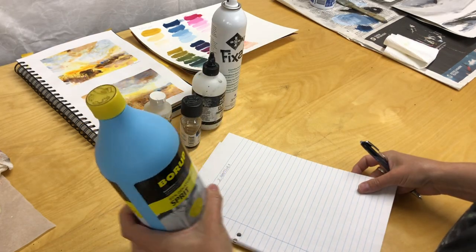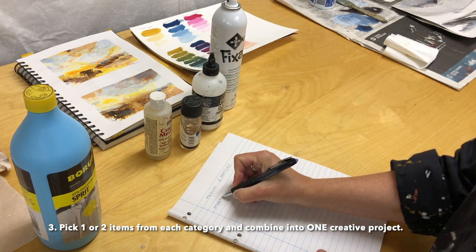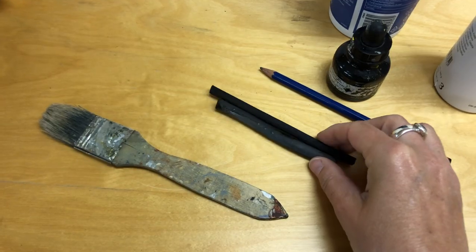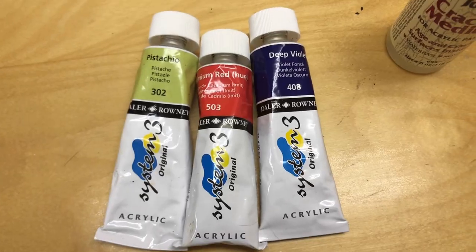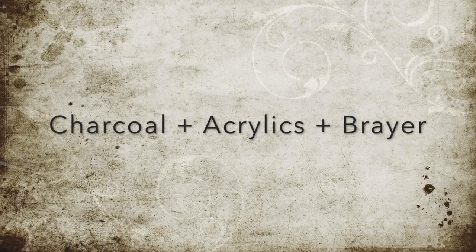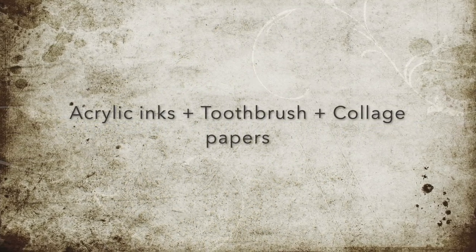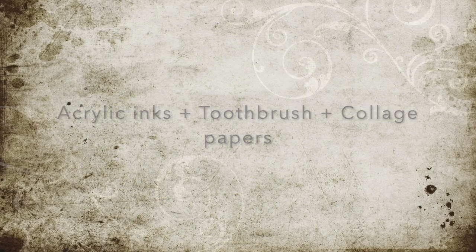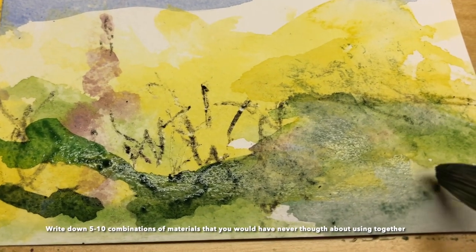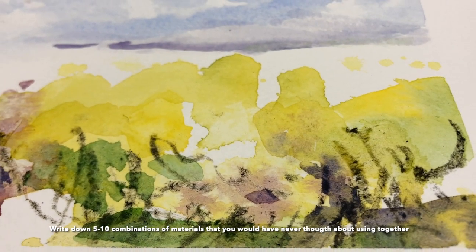Now comes the fun part. Pick one or two items from each category and combine them into one creative project. For example, combining charcoal and acrylics on paper using a brayer. Or combining acrylic inks using a toothbrush and collage papers. Write down five to ten combinations of art materials that you would have never thought about trying or using together.